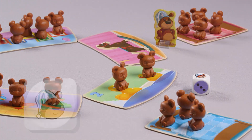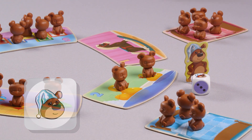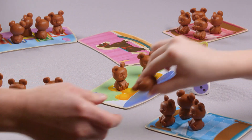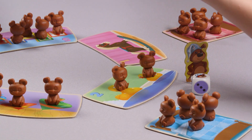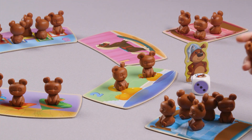If you roll the picture of Uncle Barry, move the Uncle Barry pawn to the next room in the house. As a reward for helping Uncle Barry, you receive one bear cub from each of the other players, if they have one. No bear cubs are collected from the toy tiles when you move the Uncle Barry pawn.